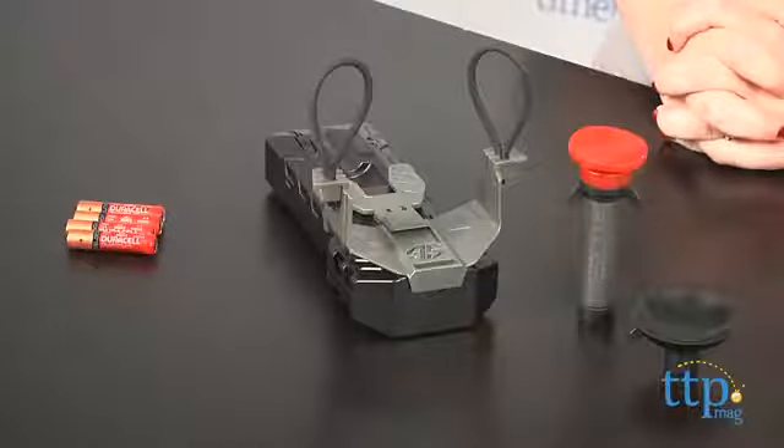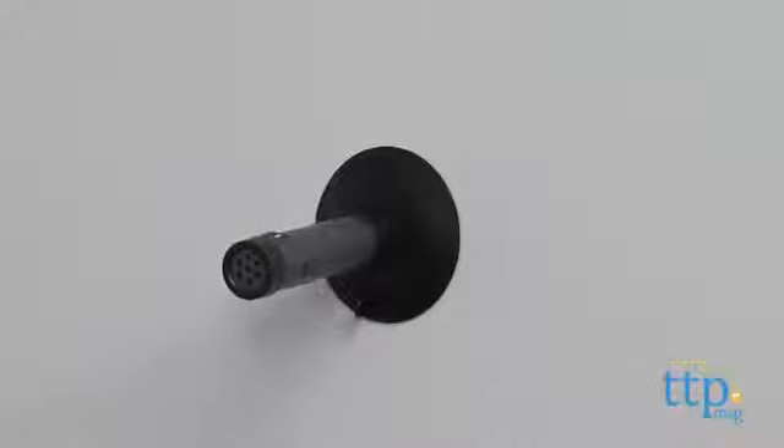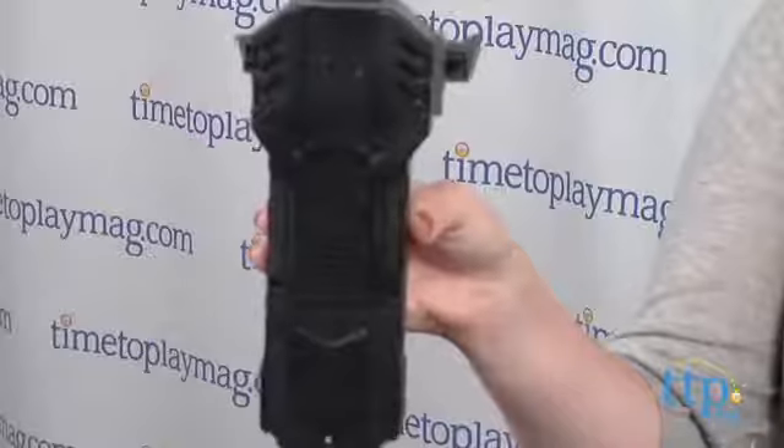This role play toy lets kids 6 and up have their own pretend spy adventures. Using either the suction cup dart tip or the sticky dart tip, the microphone dart will stick to a flat surface and broadcast the conversations through the launcher base so that kids can listen in.